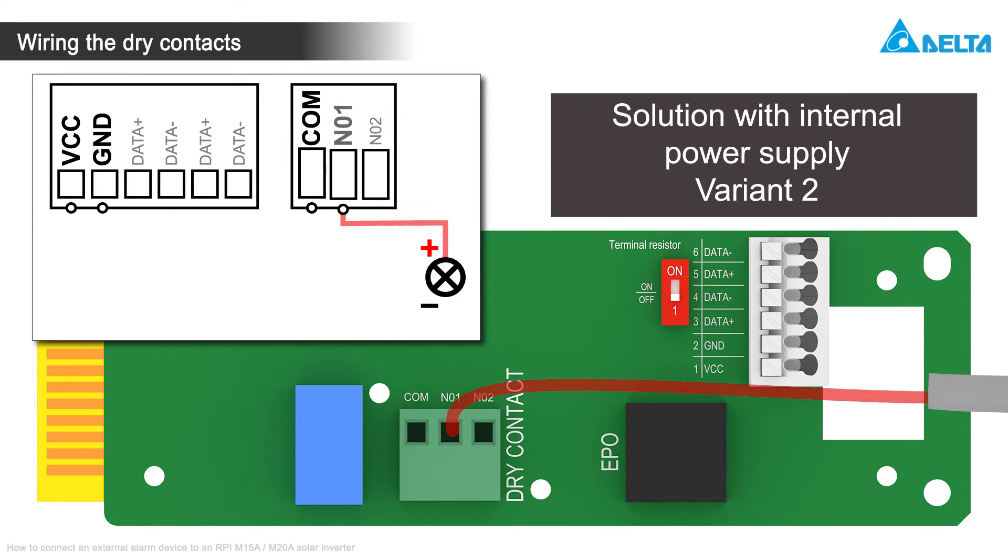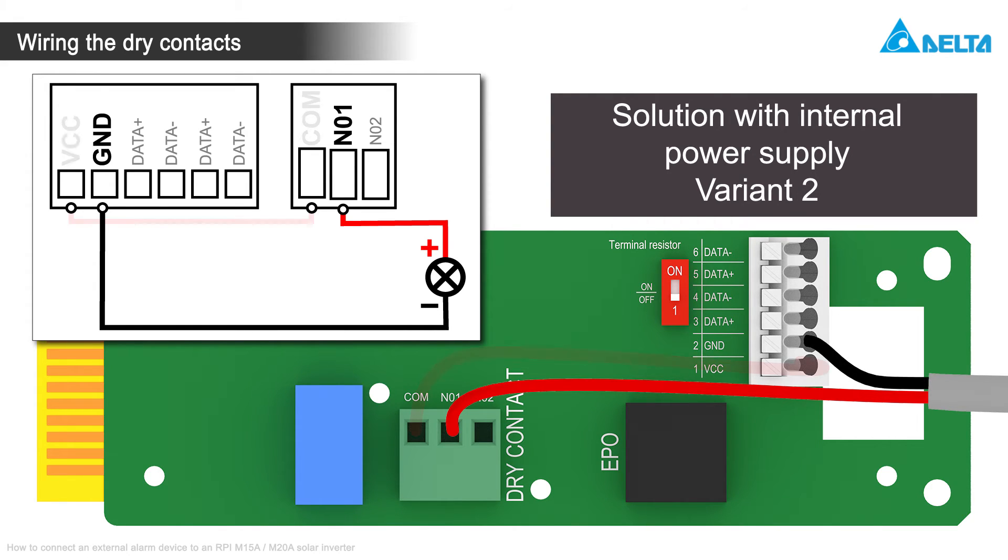Connect the plus port of the external alarm device with NO1 of the dry contacts. Then connect the minus port with GND on the RS-485 terminal block. Finally, connect COM with VCC.